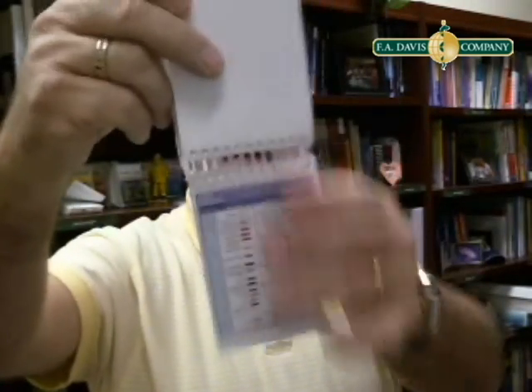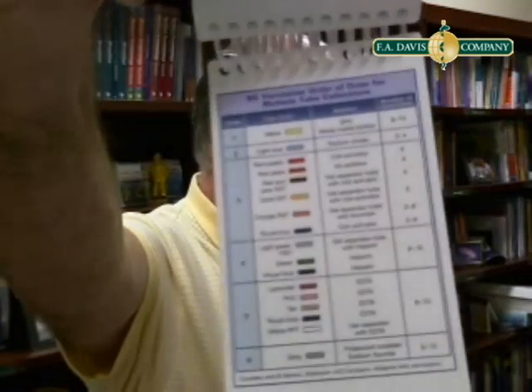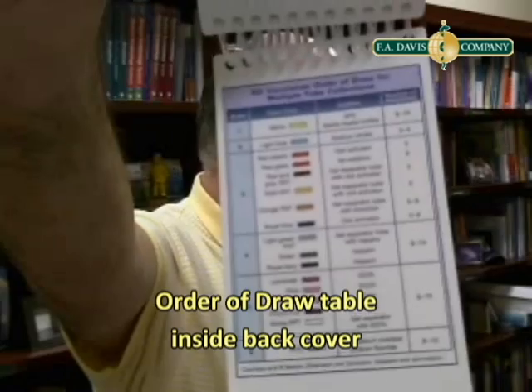My favorite thing, though, is the back cover. How often do you have a complicated draw and need the order of draw to get it just right? Back cover. Inside is the order of draw for vacutaining, for complicated draws. It's got all the tube top colors — very pretty along the side.